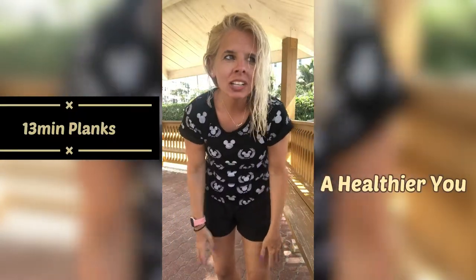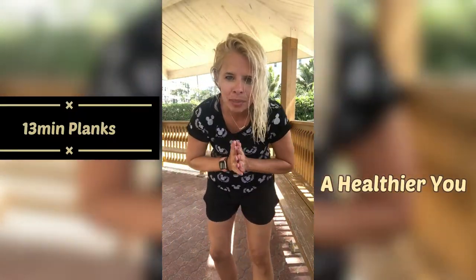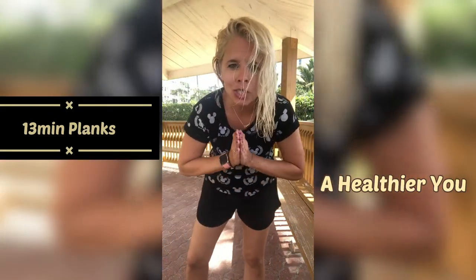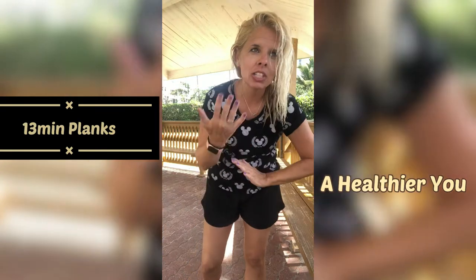Hi guys, welcome back to my channel. I am here again at the beach, in this lovely gazebo. I'm going to be using this bench — we are going to do some planks today, so come and join me.